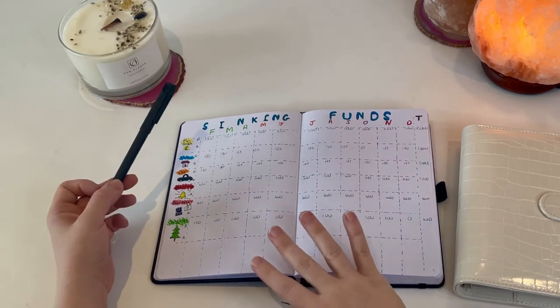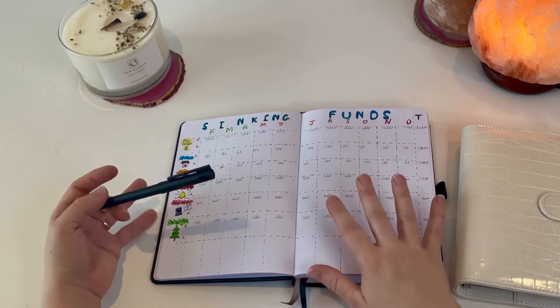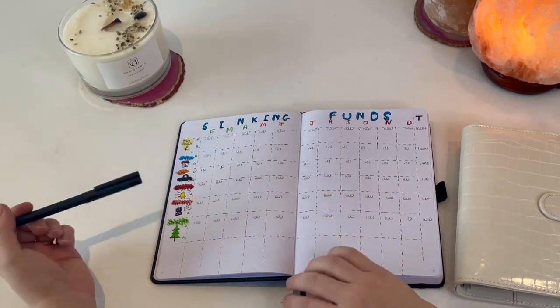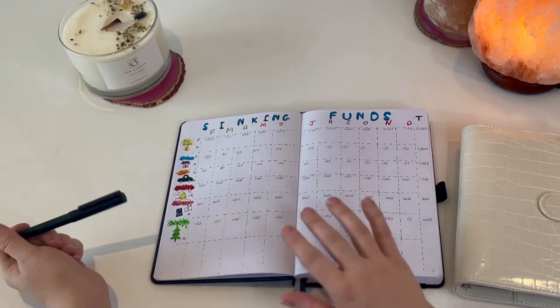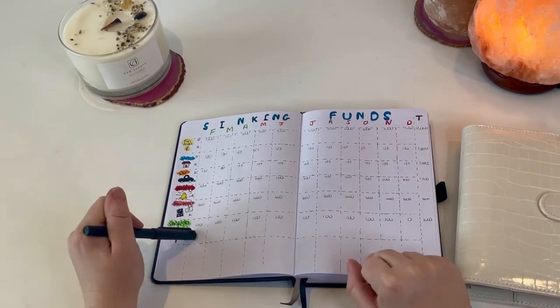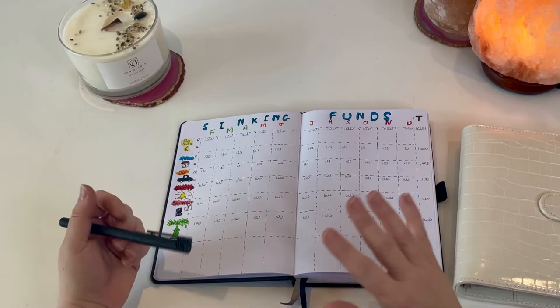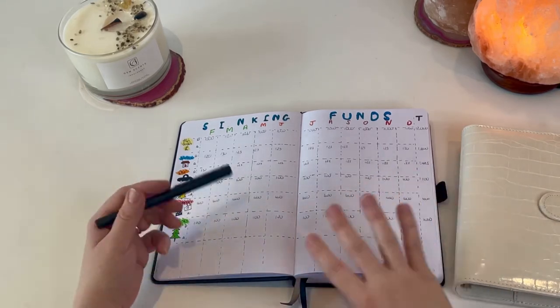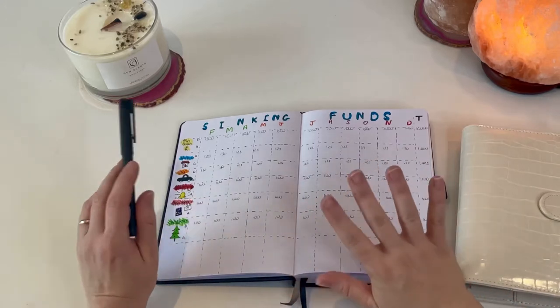The majority of my sinking funds I'm planning to put the same amount in every month. For instance, for Christmas I'm only planning to stuff that for 10 months of the year, because it obviously happens once a year so I'm giving myself two months off from stuffing that. Everything else I'll stuff on a regular basis, but we'll see how it goes.